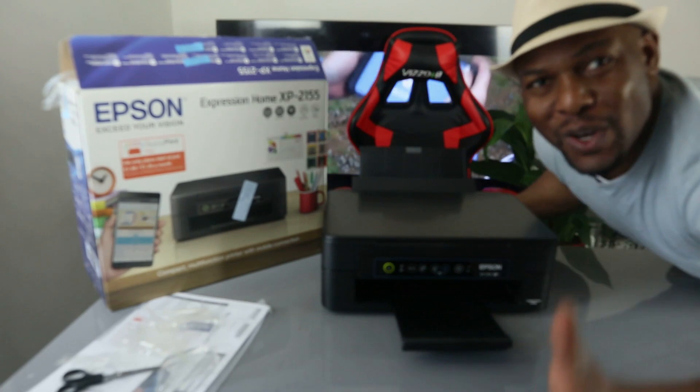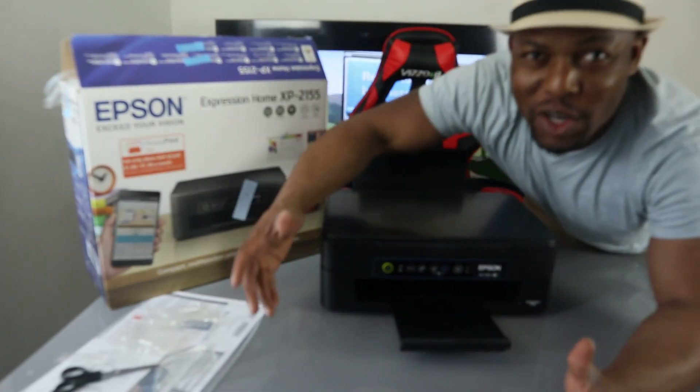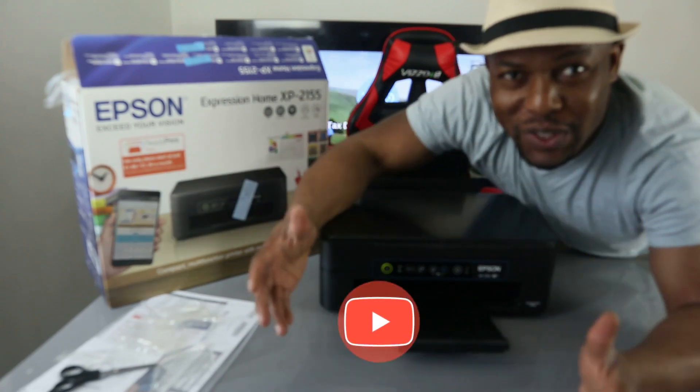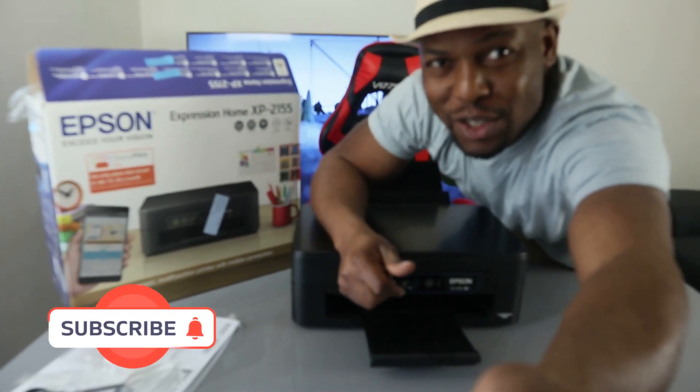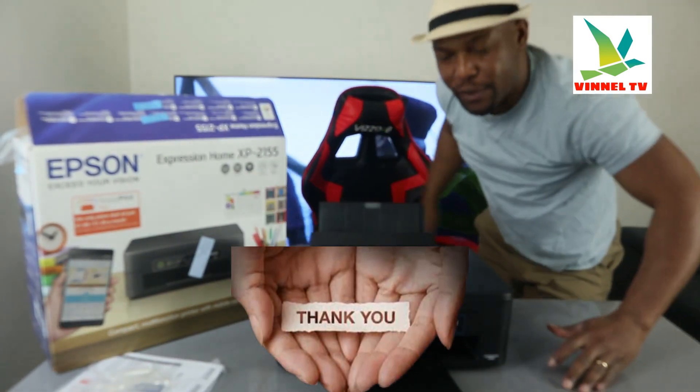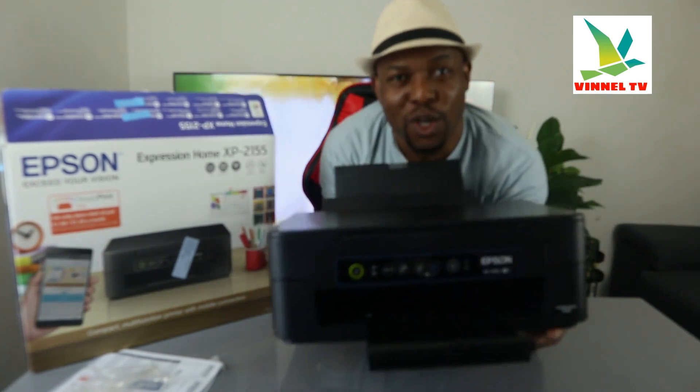Hey guys, what's good, how are you doing? I hope you are doing well. Welcome to Vinal TV. If you are new to this channel, please consider subscribing — I will appreciate it. Thank you very much for stopping by, thank you for clicking. I want to show you what we got here.